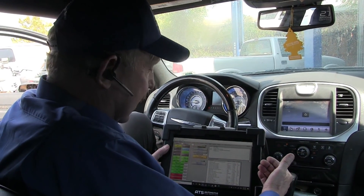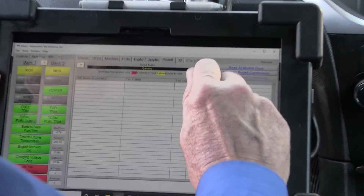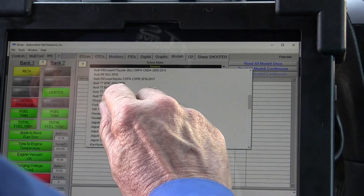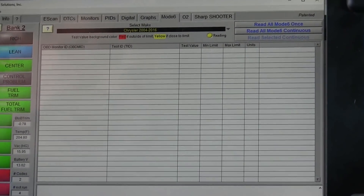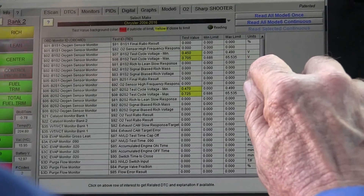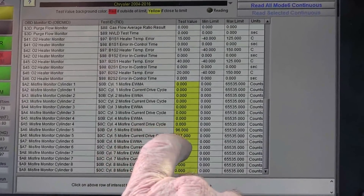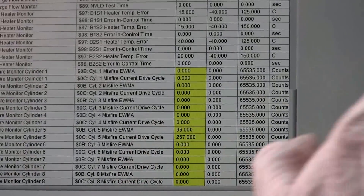That makes sense. The next thing I want to do is come over to mode six, pick Chrysler, and run the mode six data so we can see what's here. I want to look at the misfire counts and see if any of the other cylinders are missing or if it only thinks five is missing. So here five is missing and it's the only one — all the rest of them are zeros, but it definitely shows five is missing.